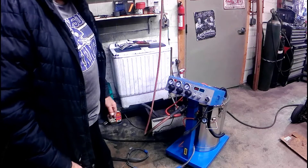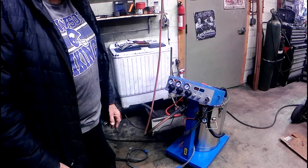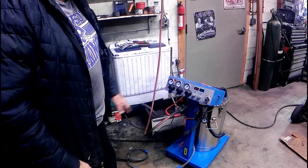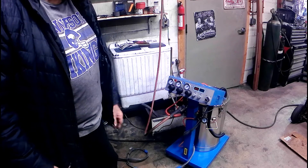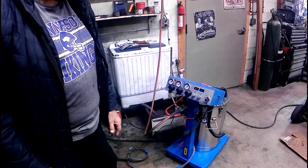My booth has got a little bit of overspray in it, but normally it's full, so this is working really good. If anybody else has any suggestions or problems or whatever, just let me know — I know this thing inside and out because I've had it apart and completely re-plumbed it, and it's working great.